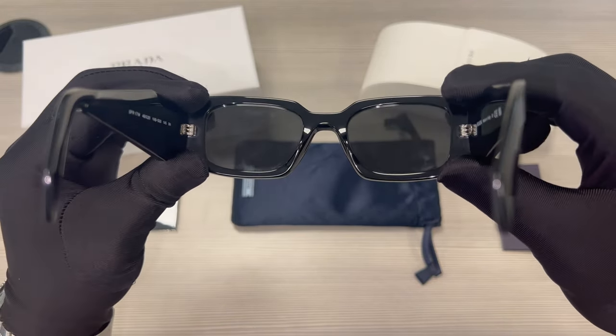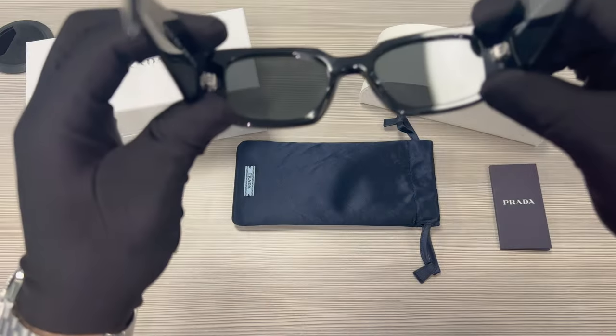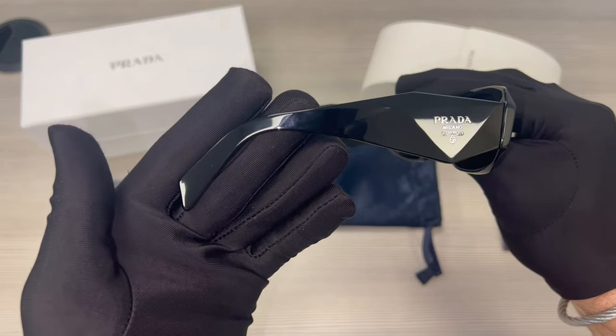This is the inside of the frame, and this is what you see when wearing the frame. These lenses are UV protected. And this is the other temple.